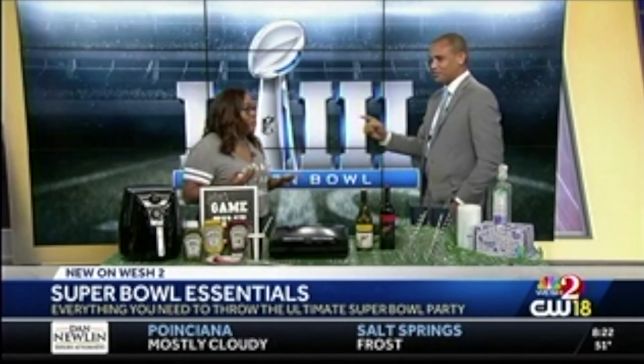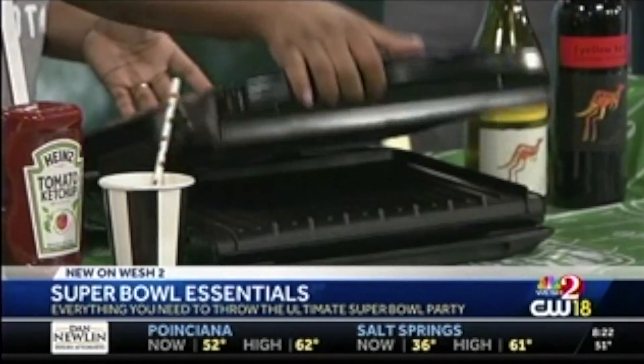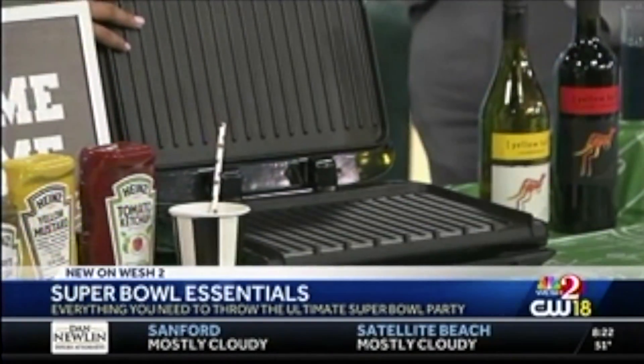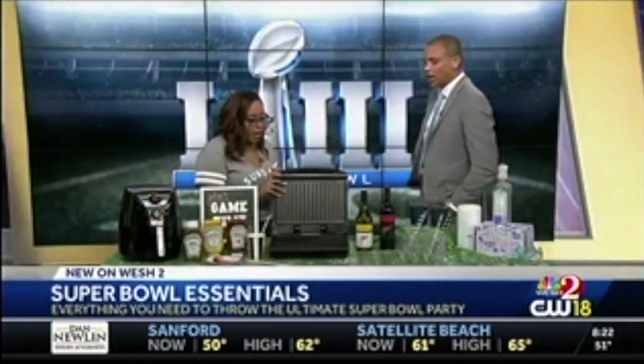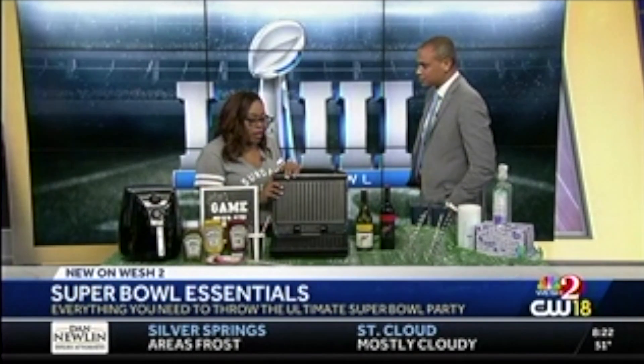We also have the handy-dandy George Foreman grill. For when you don't want to turn the oven on, don't want to use the stove, and maybe it's raining outside or freezing — because freezing temps are all over right now. With this, you can pop it open and there are different plates you can put in there. Right now there are grill plates. If you're having a pre-brunch Super Bowl party, you can pop on the waffle plates. It's very versatile and has griddle plates as well. You can grab this online at georgeforeman.com, order it, and be ready in time for the Super Bowl.